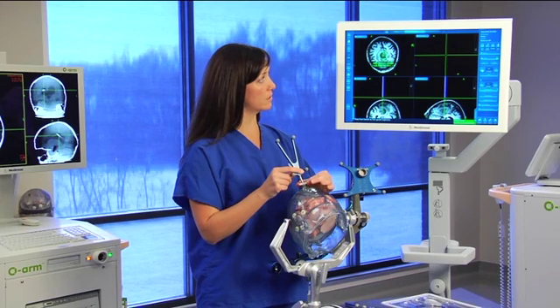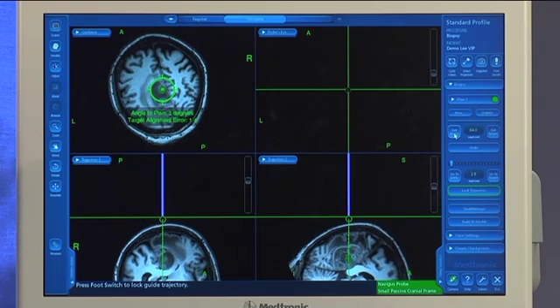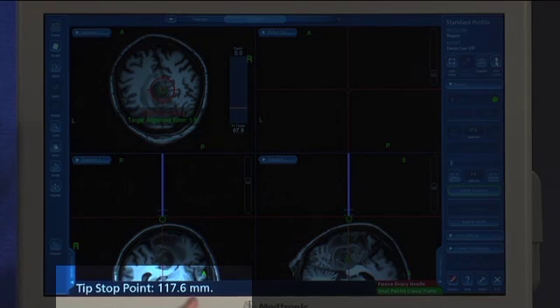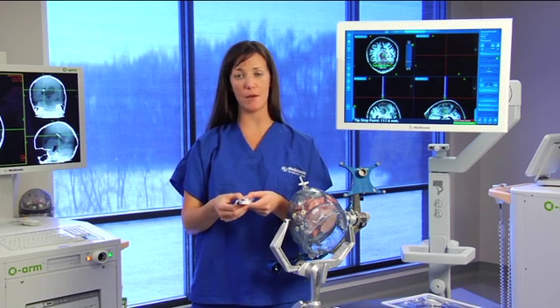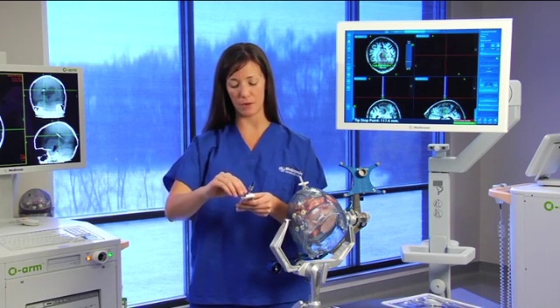Once I get down, I'm going to tighten my locking ring. Here you'll see that our target alignment error is about 1.5. I'm going to go ahead and hit the foot switch, and it's going to give me a tip stop point — it's going to tell me 117.6 millimeters. At this point, I'm going to align my biopsy needle, the center of that cut window, to 117 millimeters.